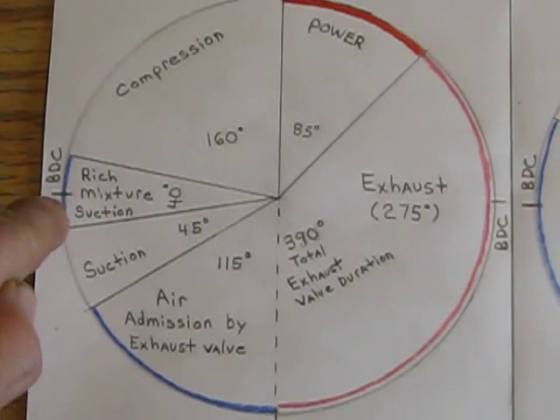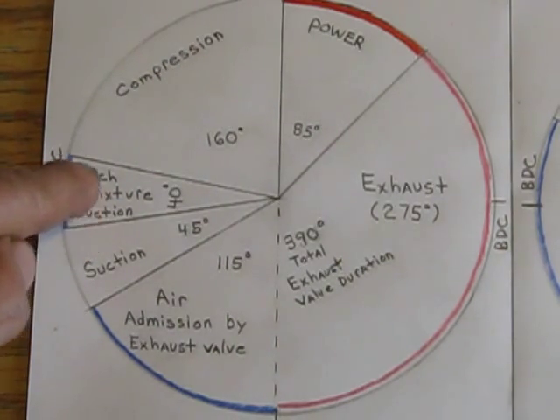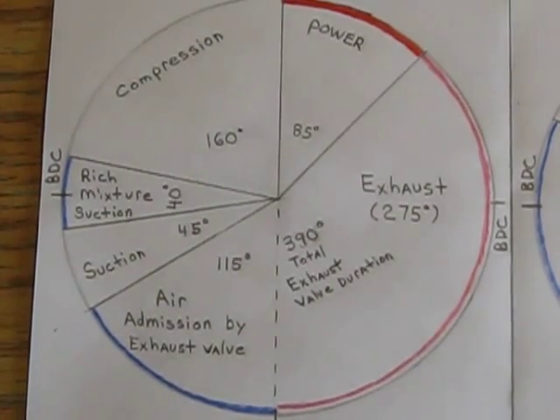Then, 20 degrees before bottom dead center, it uncovers the tiny inlet ports — basically all the way around the cylinder, just a small row of holes. At bottom dead center the piston starts to move up, and it takes another 20 degrees to cover the inlet ports back up. During this time it sucks a very rich mixture — way too rich to burn — into the cylinder, and dilutes it with the air already sucked in through the exhaust valve. Between the two, you end up with a burnable charge in the cylinder. Then it compresses it — 160 degrees for compression — and give or take top dead center, it fires again. I've ignored ignition timing advance to keep this simpler, but that's the basic cycle of the mono-soupape.